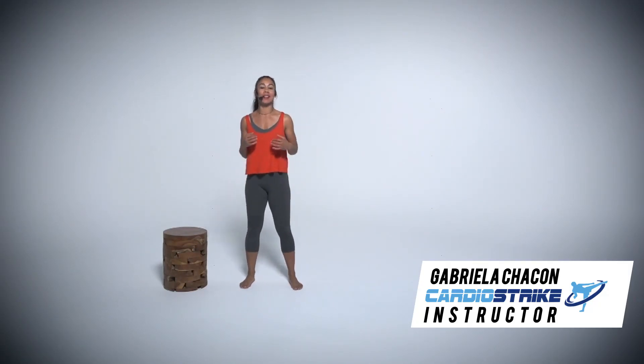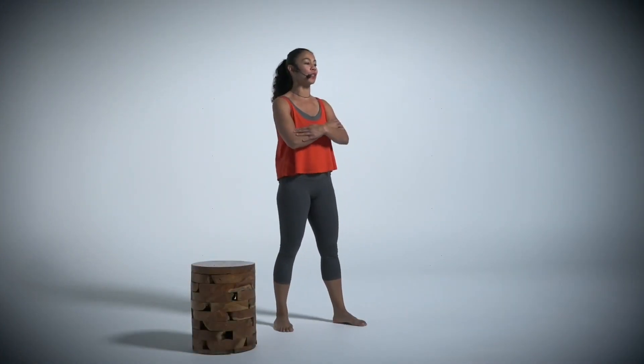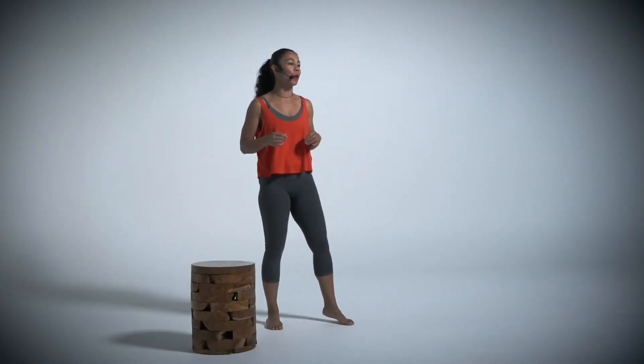Welcome to KIT Upper Body. This workout focuses on primarily toning and strengthening your arms and shoulders. Let's get started with a warm-up.